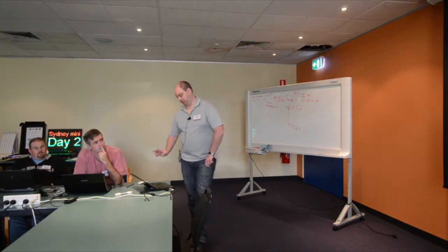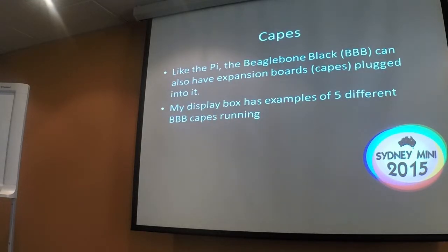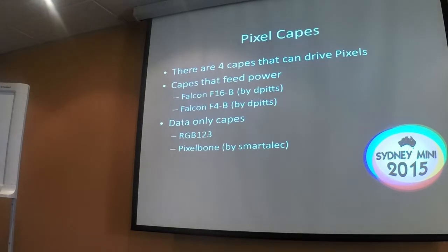The 2801s require double the number of data lines, which would require different capes, boards, and software. It's possible, but no one's doing it yet. The PRUs can also be used to drive the LED panels we've got over here, and this is why we're using BeagleBone rather than a Pi. Capes are little circuit boards that you plug onto the top of the BeagleBone, like you can do with a Pi, and there are lots of different capes that determine exactly what you're going to do with it. I'm aware of four capes that can drive pixels, though anyone can make a cape and design and build one.